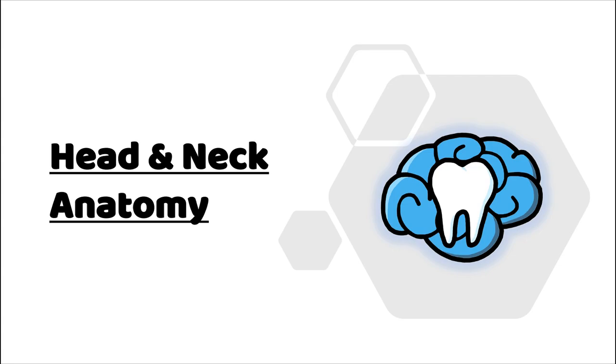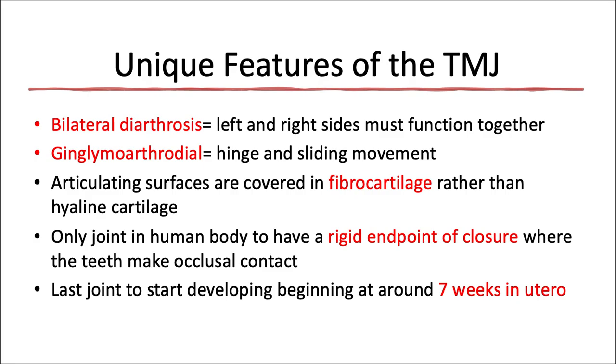Hey everyone, Ryan here and welcome back to our head and neck anatomy series. This video will be about the anatomy of the temporomandibular joint.